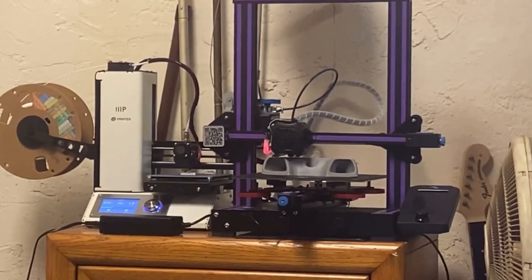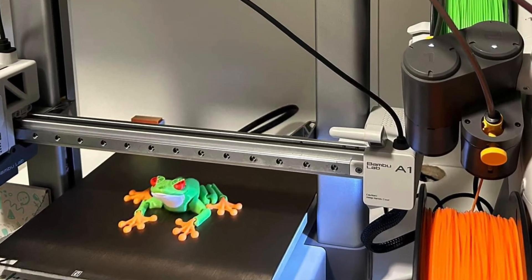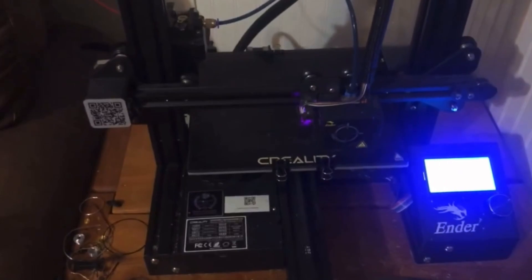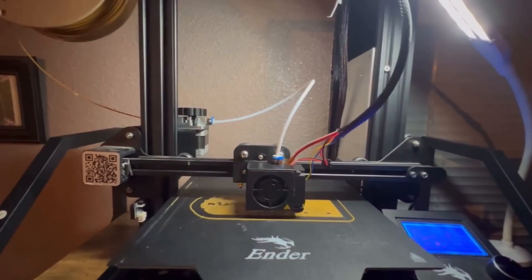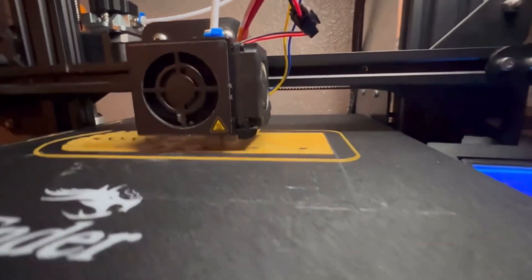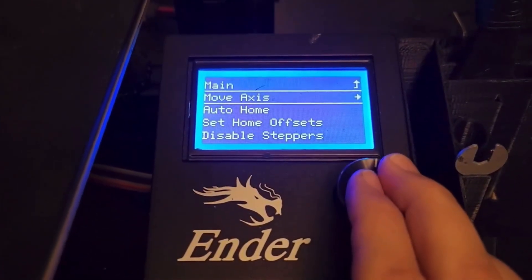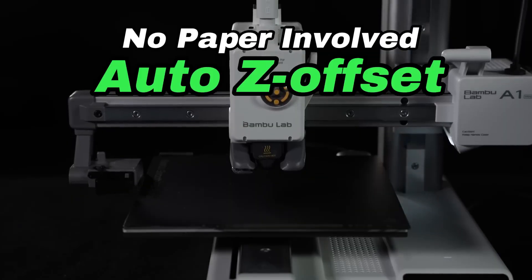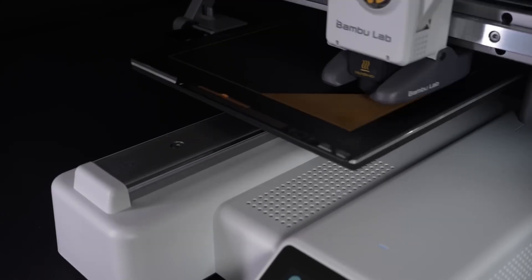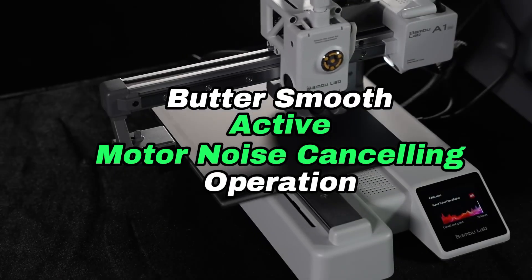First, let's talk about the learning curve. One of the most significant differences between the Ender 3 and the Bamboo A1 Mini is the learning curve associated with each printer. A lot of users have noted that the Ender 3 often requires more hands-on troubleshooting and modifications. A lot of people say you'll learn more with an Ender 3, and a lot of people translate that as you're going to spend more time troubleshooting than printing. But as the Ender 3s have gotten better, there's a lot less troubleshooting. In contrast, the Bamboo A1 Mini is often described as a plug-and-play printer, which is ideal for those who want to start printing with minimal fuss.